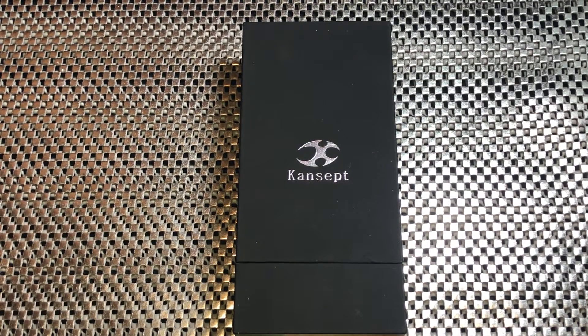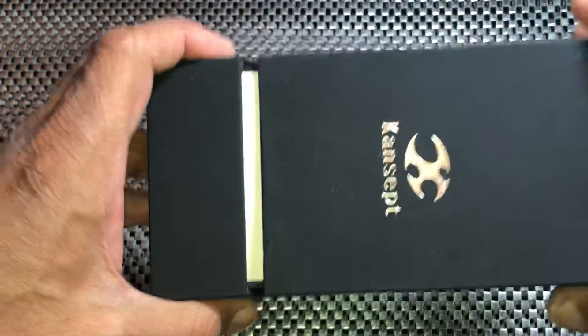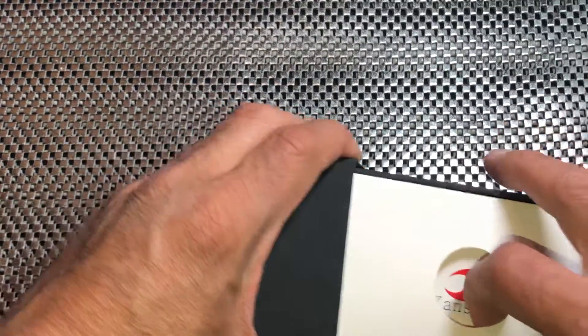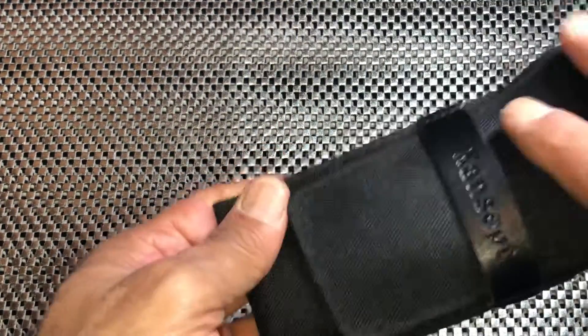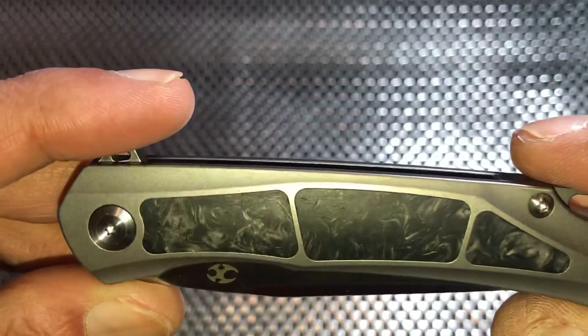What's up everybody, it's Titanium Addiction here and I have a little something for you from Kansept Knives today. This is part of our little concept pass-around group. Kansept does a very good job on the packaging — this thing is pretty much airtight. You got your paperwork in here, and so far every Kansept knife I've seen has this nice little slip that comes with it. This is the Kansept Gremlin, so let's bust this open.